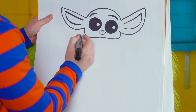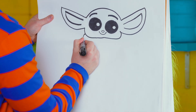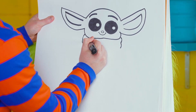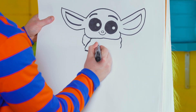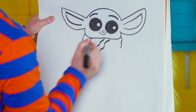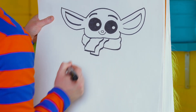Now let's move down to the scarf or collar of his clothes. We'll do a rounded line right there, one on this side, and then we're going to have the fabric hanging out right here. Another little end right here, have it squiggle back up and close off that shape.